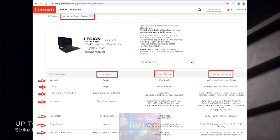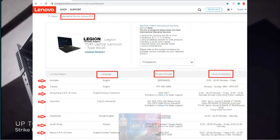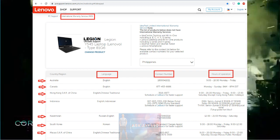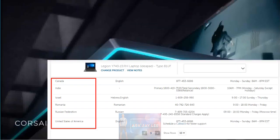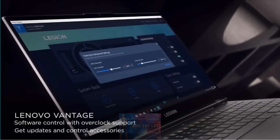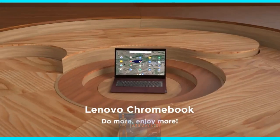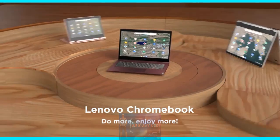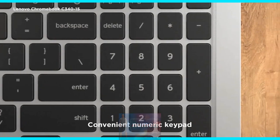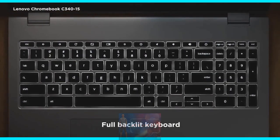If it has an international warranty, it doesn't mean it is covered no matter where you are — check the list of countries where the warranty is applicable. Lastly, we will also cover the Chromebooks. This applies to all laptops with Chrome OS regardless of the brand. Now let's go ahead and start.